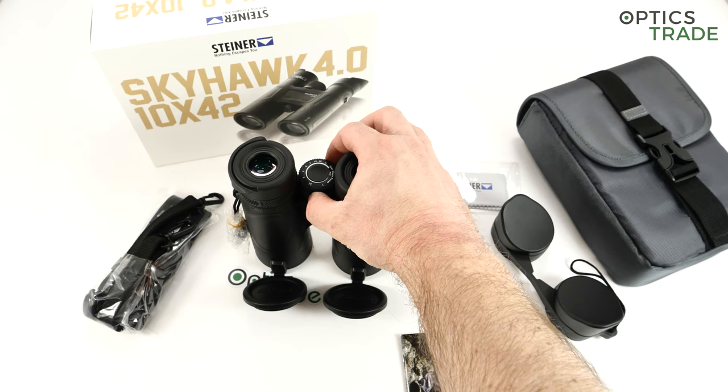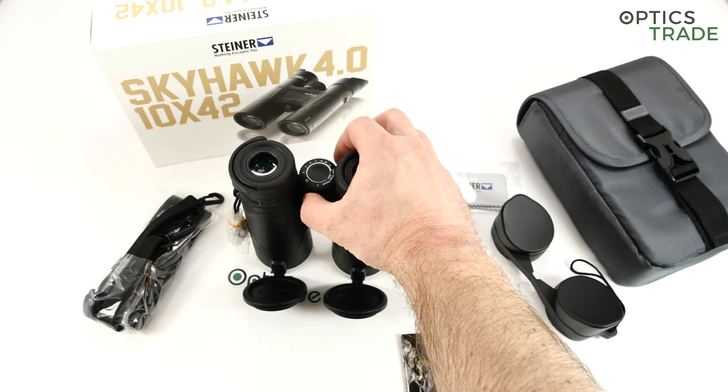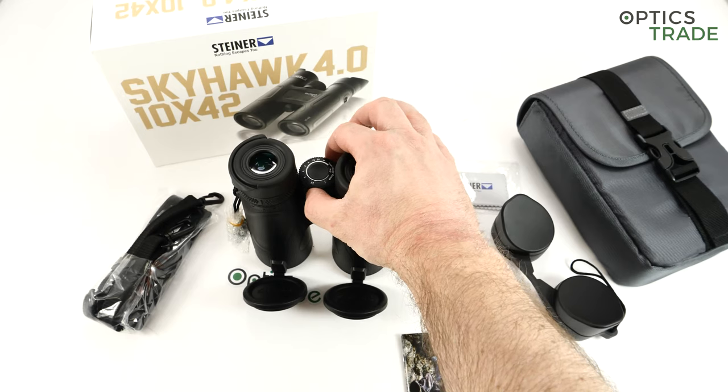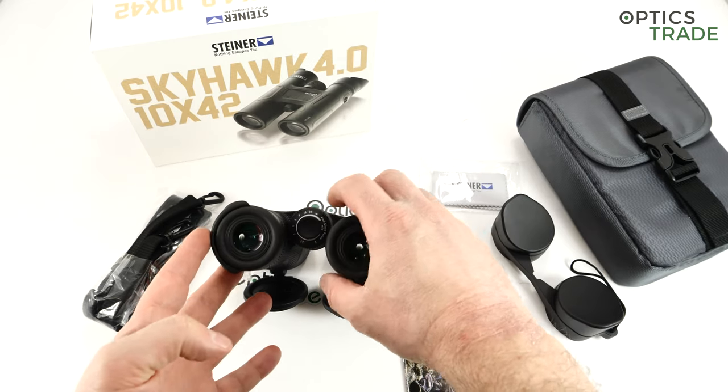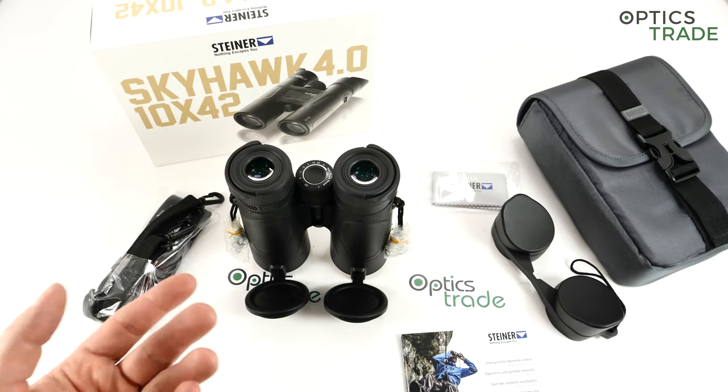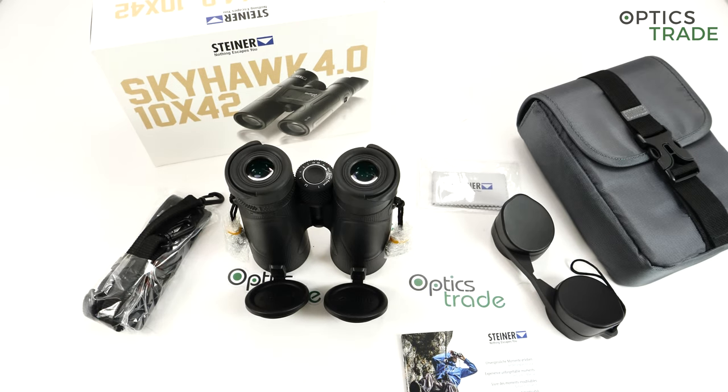They also have this system where you just put an approximate distance on it and then look through the binoculars, and only a small adjustment will be needed. So this distance marking on the focusing knob is nice, even though we could question whether it's really usable in practice.